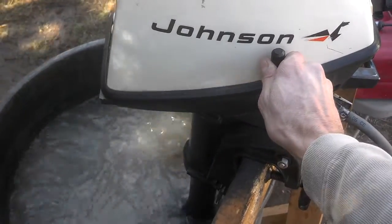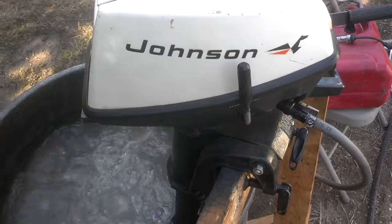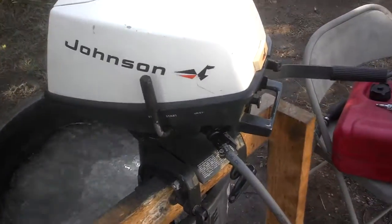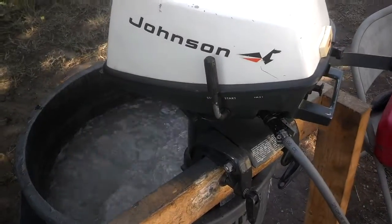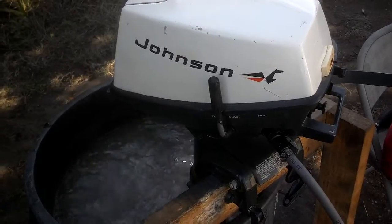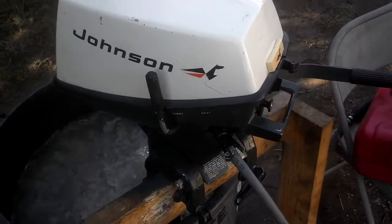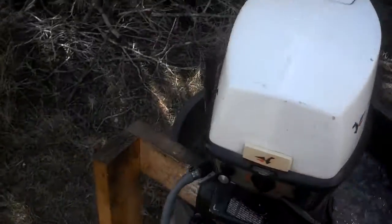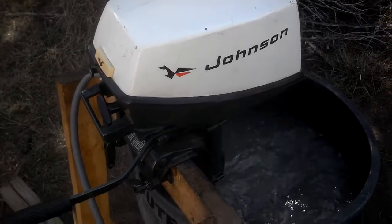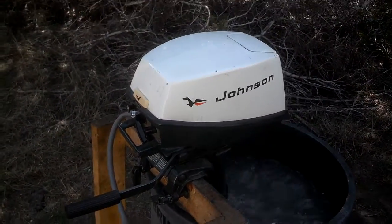You can control it all day long, pick your speed. This is the throttle, not a shifter — it's got a direct drive, meaning the propeller is always engaged. When you pull the rope, you're turning the propeller. This makes it very compact and super lightweight for a four horsepower.